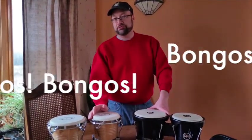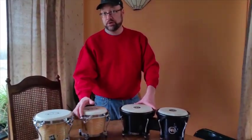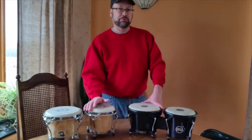Hey everybody, today we are going to review a couple of pairs of low-end bongos that I got from Amazon.com.